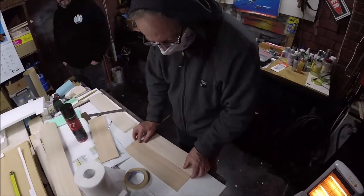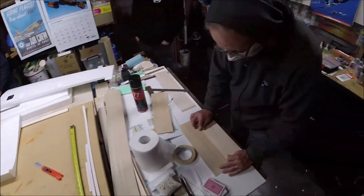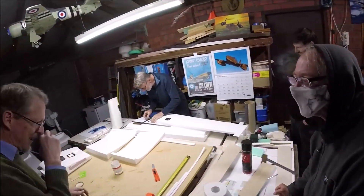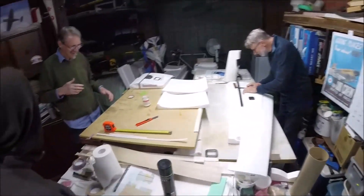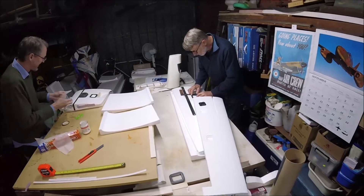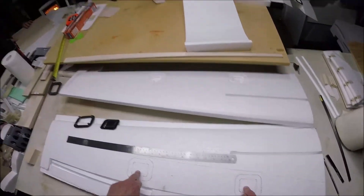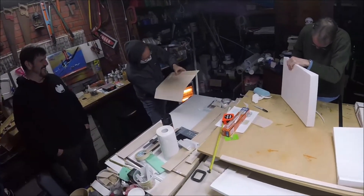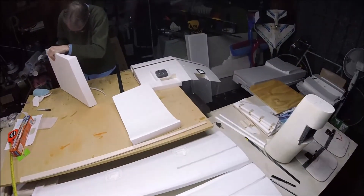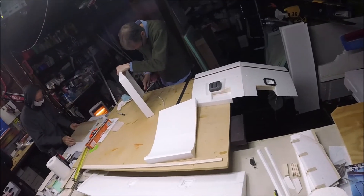We're gluing together sheets of balsa - Tim has the sheeting all stuck together just with masking tape, and that's going to go on the centre section of the wing on the right hand side. Geoff is lining up where the servos go for precision alignment. We're going to cut out the holes on the lower side of the wing where Geoff has marked up where the servos go. Graham is trimming the bed to accommodate the sheet overlap.